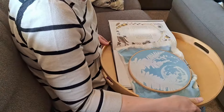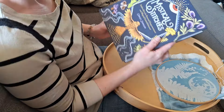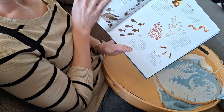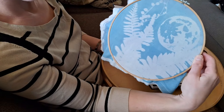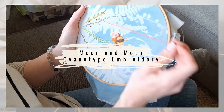Hello and welcome back into the studio — well actually to the couch this week. I am going to begin a new embroidery project inspired by another part of the Mystical Stitches book. I'm going to work on creating a night moth on a cyanotype embroidery background. So if you'd like to check that out, stick with me.